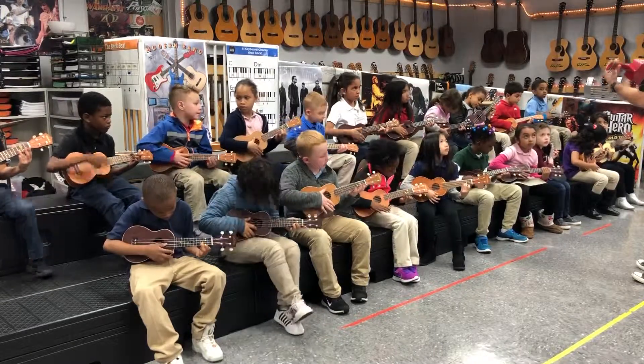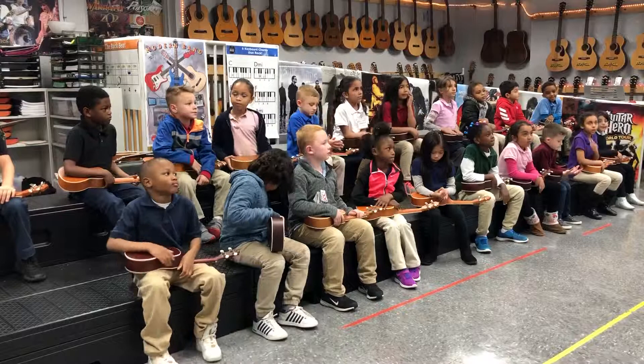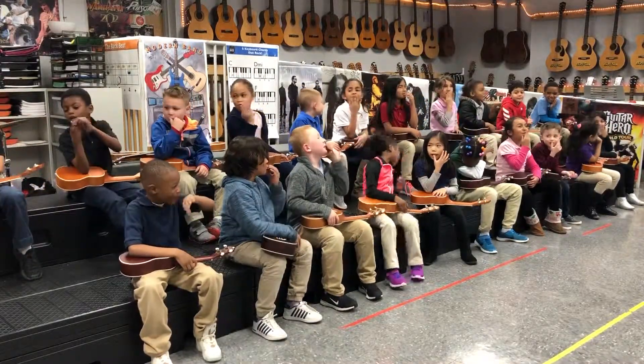And freeze. Strings down. No sound. Good job! Should everybody shake that hand out a little bit? Everybody give it a couple kisses like, I'm so sorry, I'm so sorry. All right.